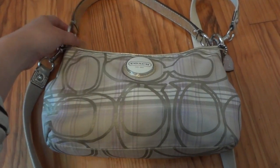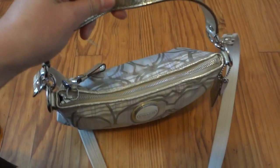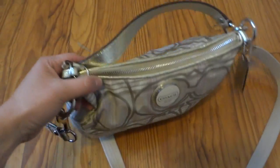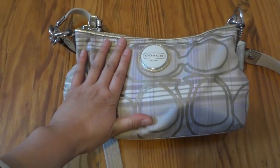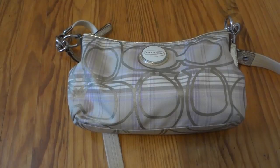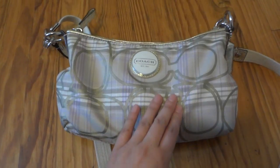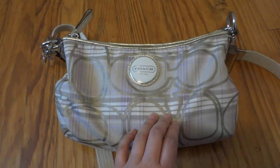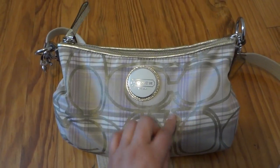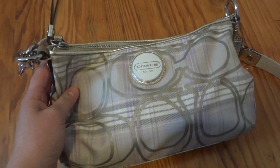Hello my friends! In this video I will show you the bag I'm carrying for the whole month of April and the second half of March. I had been carrying my Eva clutch for probably a whole month, then I just felt like changing into a different bag. I currently put the Eva clutch in the dust bag and I'm not sure when I'm gonna use it again — probably when I go to events.